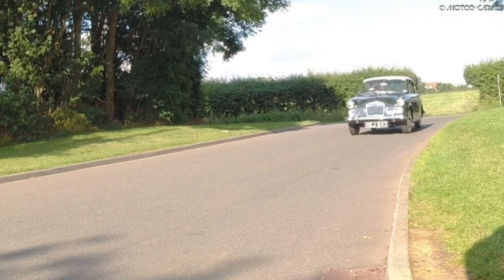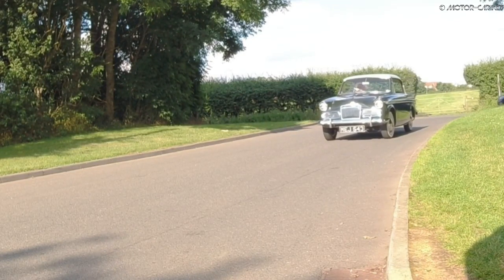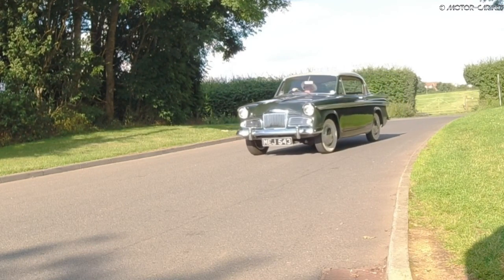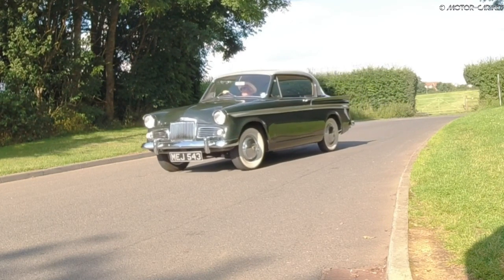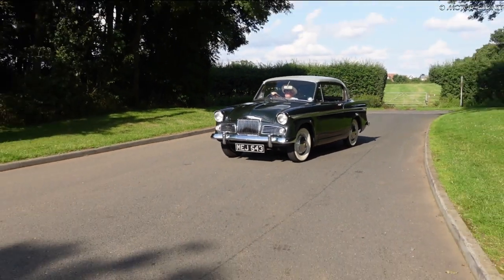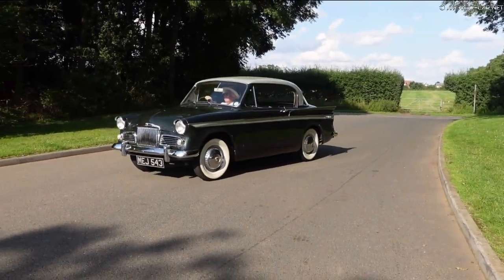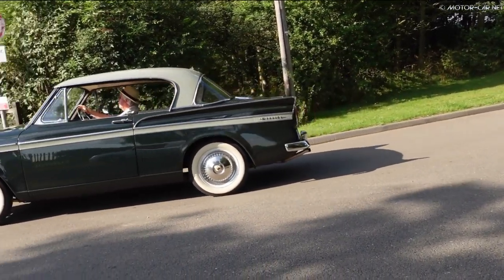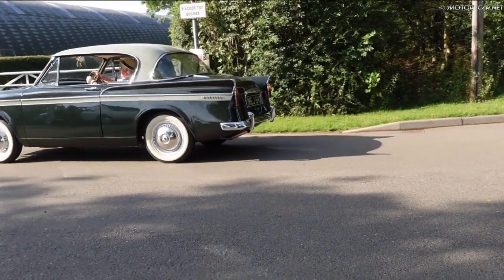The Sunbeam Rapier was built over several series. The Sunbeam Rapier Series 1 was generally well received by motoring journalists. Available in some attractive two-tone paintwork typical of the period, it had column shift, leather interior and overdrive as standard.